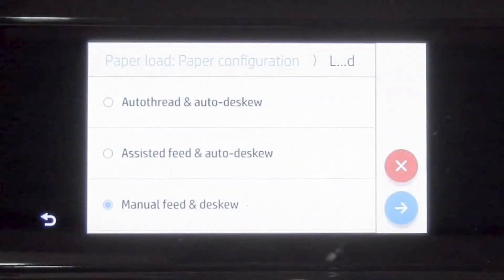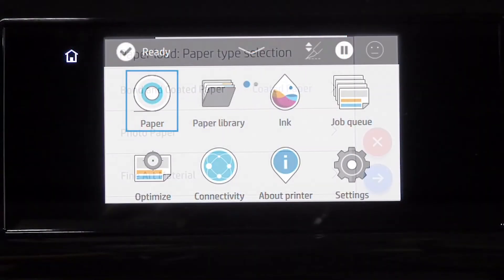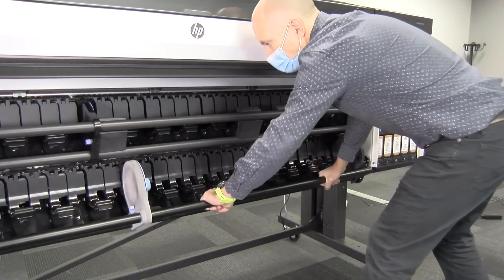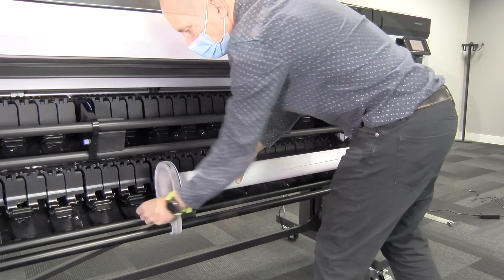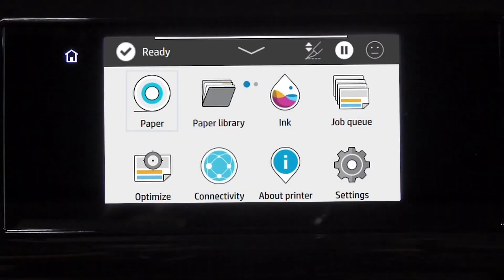Keep the basket closed throughout the loading process. There are two ways to load the paper: auto feed or assisted feed. When the multi-function roll accessory is installed, paper loading and deskewing are fully automatic. Go to the front panel, tap Paper, then select your paper type and loading method, and tap Auto Feed. Open the spindle, locate the lever, and pull it up to release the hub. Move the hub to the left, place the paper roll in the printer, move the hub to the right, and pull the lever down to close the hub. Close the spindle.